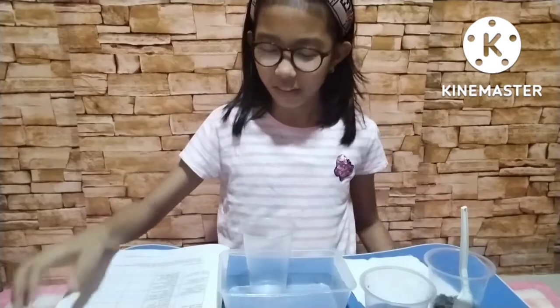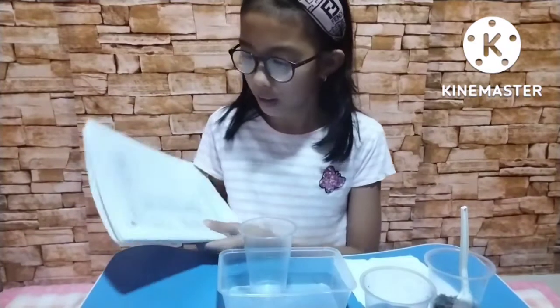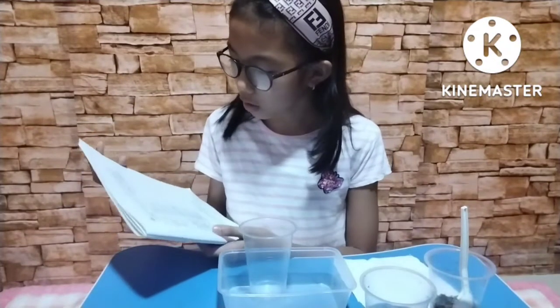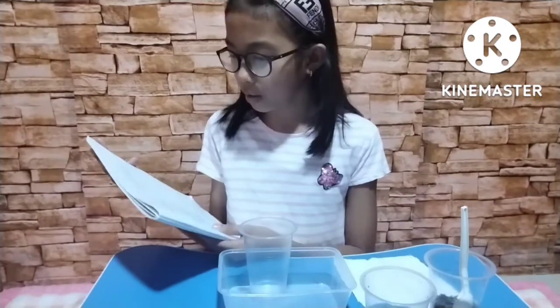Hi guys, welcome back to another video. Today we are doing another science experiment. With the assistance of your family members, do the procedures below and perform what is being asked.